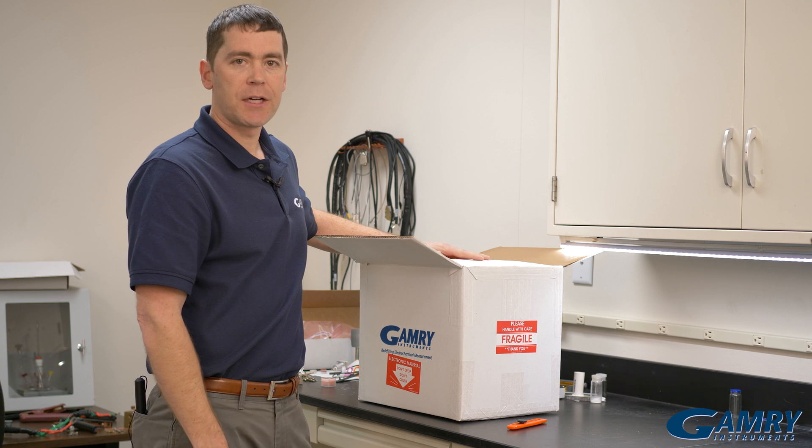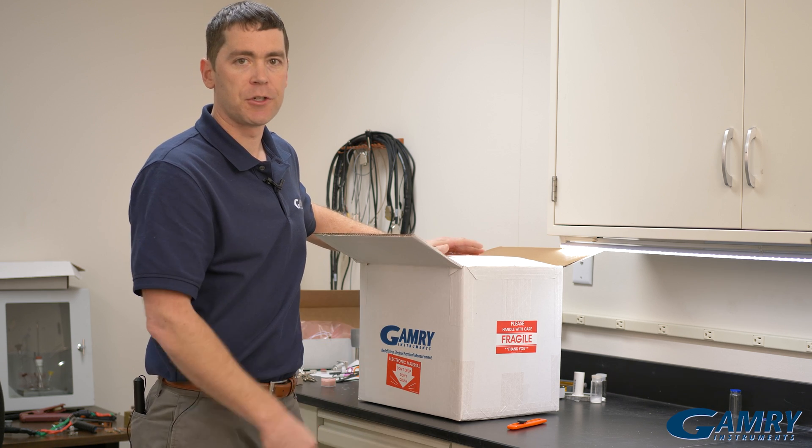I cut this box open with a simple utility knife, and now I'm going to open it up and show you what's inside.